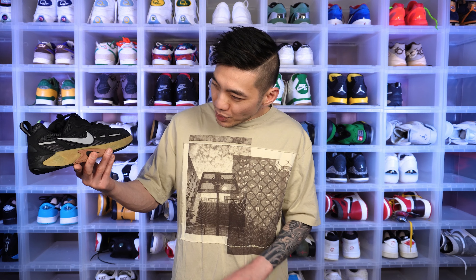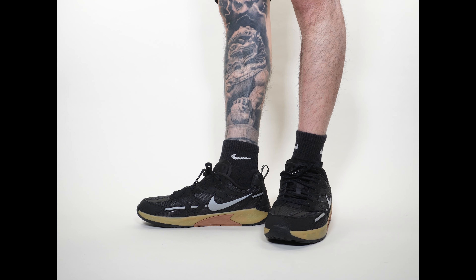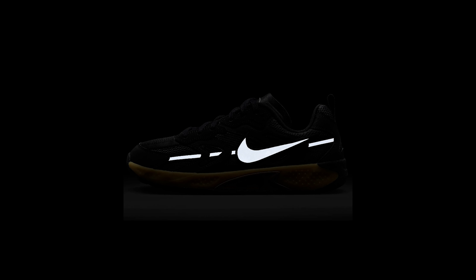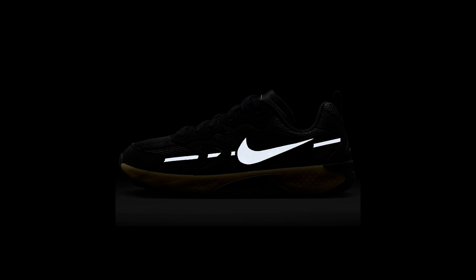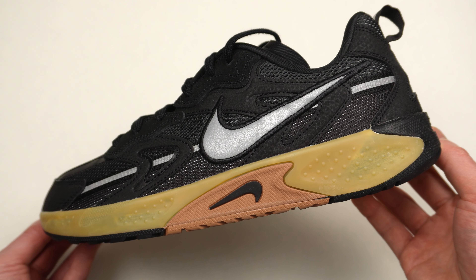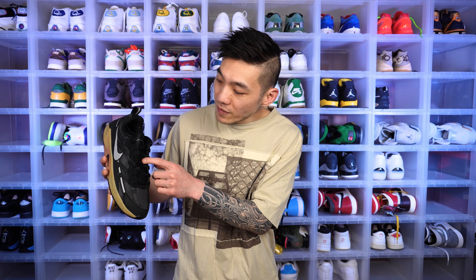First impressions of the shoe — in terms of the silhouette, I don't love it. It's just something I'm not used to. I wear mainly retros of Jordans and Nikes, but I think it's a pretty nice shape. There's a lot going on because of the materials used, but the shape itself is pretty nice. The upper base is a tough mesh layer with 3M overlays on the swoosh as well as piping on the upper. Around the toe box area there's synthetic leather with a pattern to the leather overlays, and on the eyestays, a little bit of suede — so quite a bit going on on the upper. It's not a very clean-looking shoe; very much a shoe meant for a specific purpose.